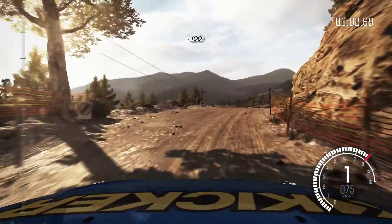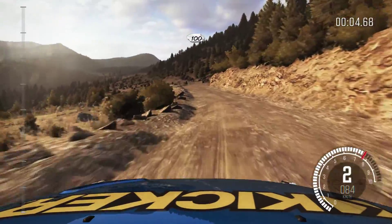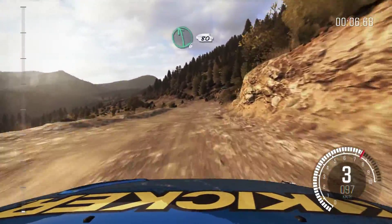Right 4 over crest line, over 100. Left 6, 80 crest.